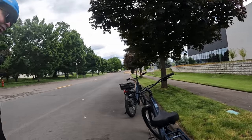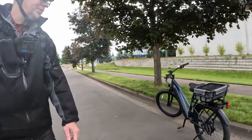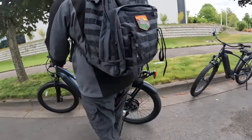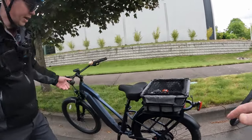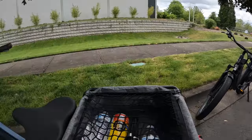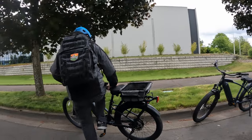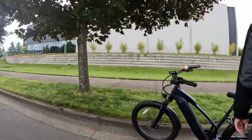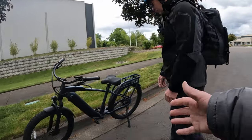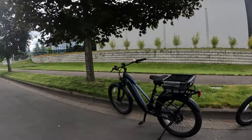Thank you for bringing the Ride1Up Cafe Cruiser Step-Through to the channel. Does the step-through design make a difference? Especially for shorter riders, or if you have a basket on the front — you'd have to throw your leg up over it, and for older folks or less flexible riders that's not easy. For me personally, if I had a basket I would have trouble. So for people wondering if the step-through is worth it: yes, I definitely recommend getting the step-through.